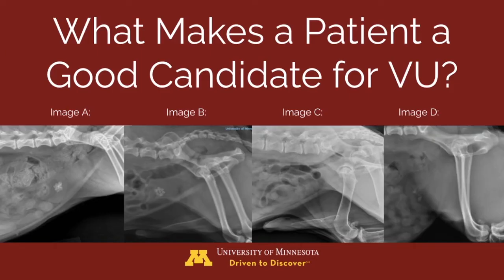Here are radiographs of four different dogs with stones. Which one is the best candidate for voiding urohydropropulsion? We will revisit these images in a couple of minutes to discuss the best candidate.